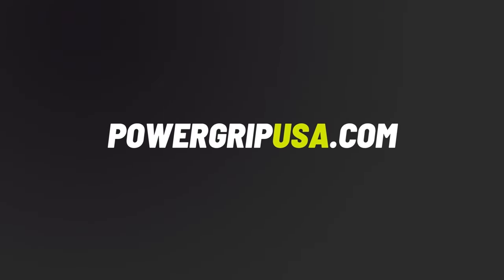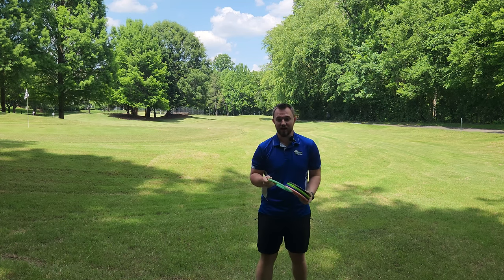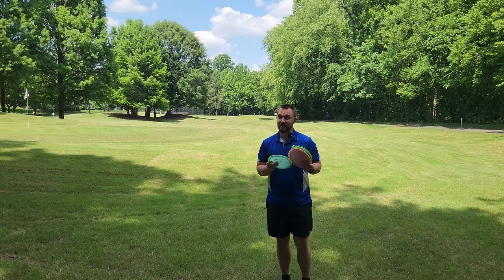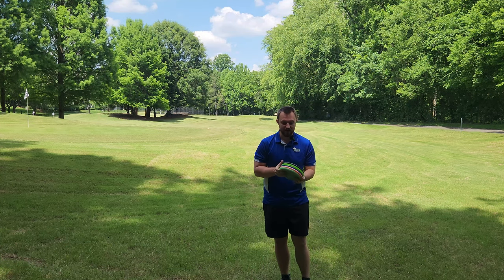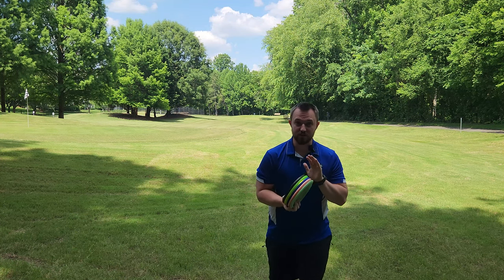Over the years Discmania has produced some of the most popular fairway drivers we've ever seen in the sport of disc golf, and today I've got a really cool stack of discs I'd like to share with you guys. I've got the FD, the FD1, the FD2, and the FD3.